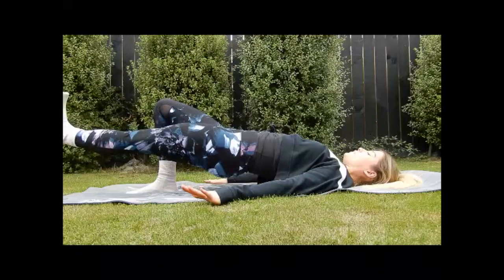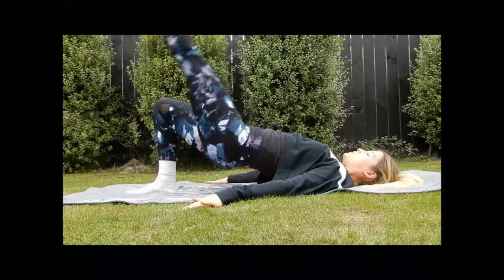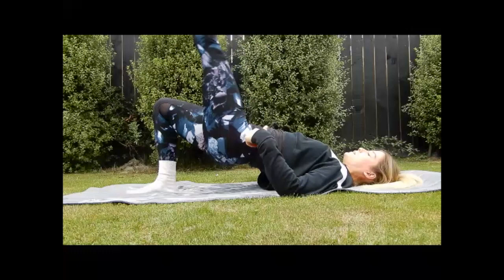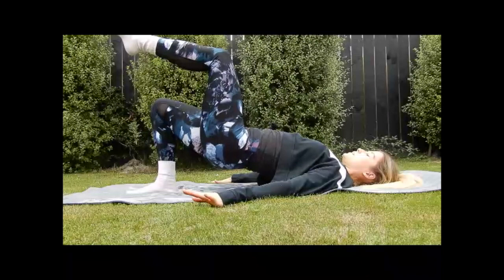Now you're going to extend your leg up to the ceiling. Point your leg down, flex your foot, high kick — point down, flex, high kick. We have 10, trying to keep stability through the pelvis nice and level so it's not rocking side to side. After 10, hinge from here and you've got little pulses for 10 down to 1.